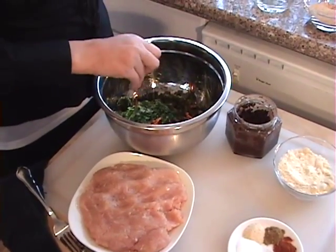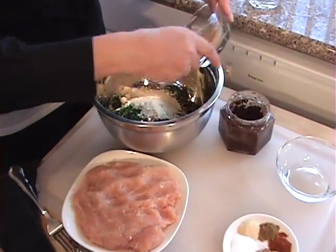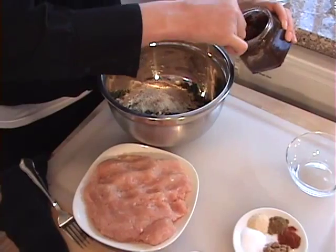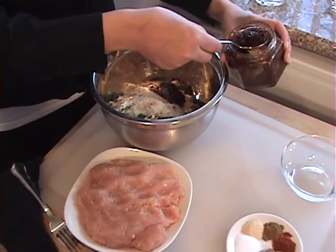Here's our basil — basil has wonderful aromatic smells. We have our parmesan cheese, our breadcrumbs, and our sun-dried tomatoes. I'm going to add about two tablespoons of the sun-dried tomatoes. I get mine already chopped up and ready to go.